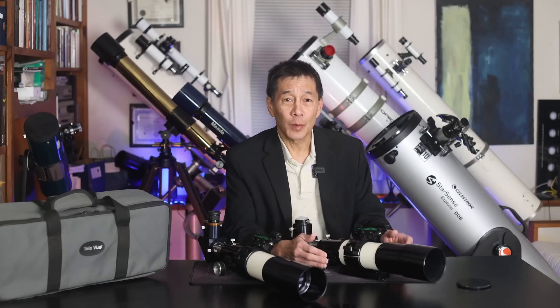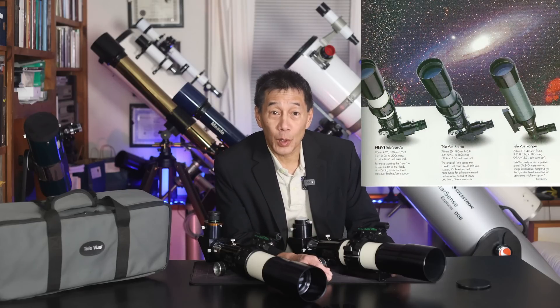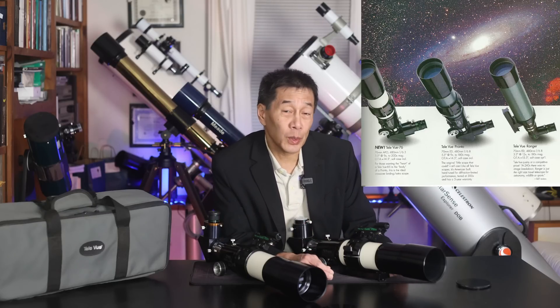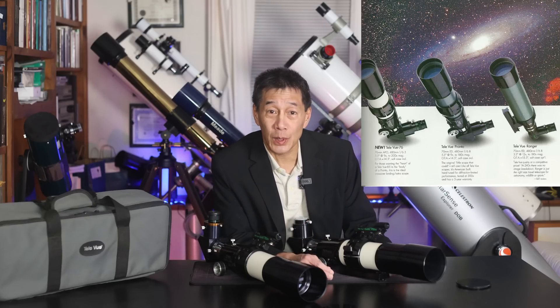There were very early versions of the Pronto that were f6.4. Those are not as good — the optics and mechanical assemblies weren't as good — and there are very few of them; I think I've seen one in my lifetime. While the performance isn't as good on the f6.4s, because they are so rare, prices tend to be higher because people collect them. Early Rangers and Prontos were white; the later ones were green. Some people have strong feelings about color, but what's more important to me is condition and the accessories that come with it.